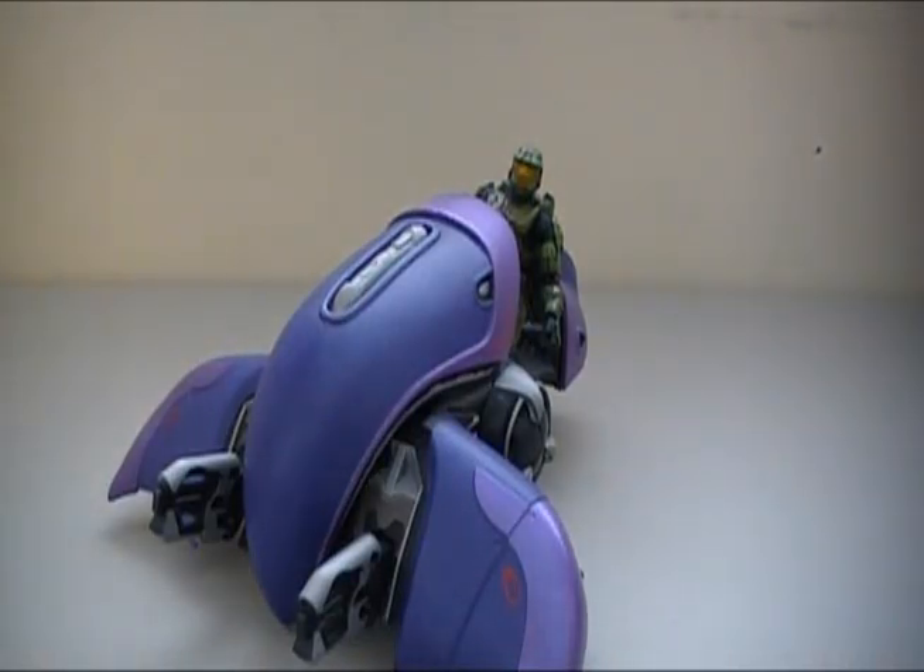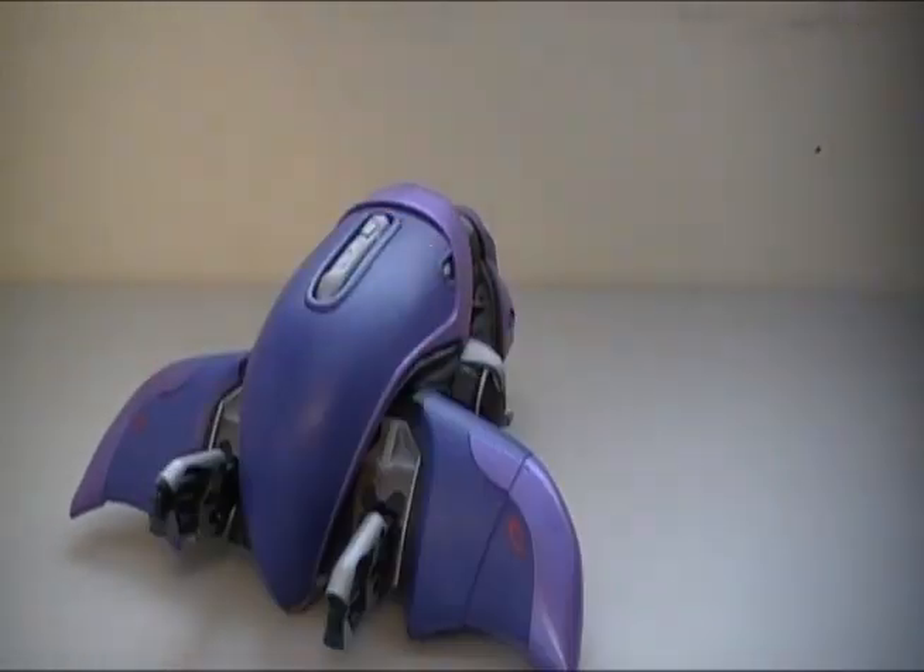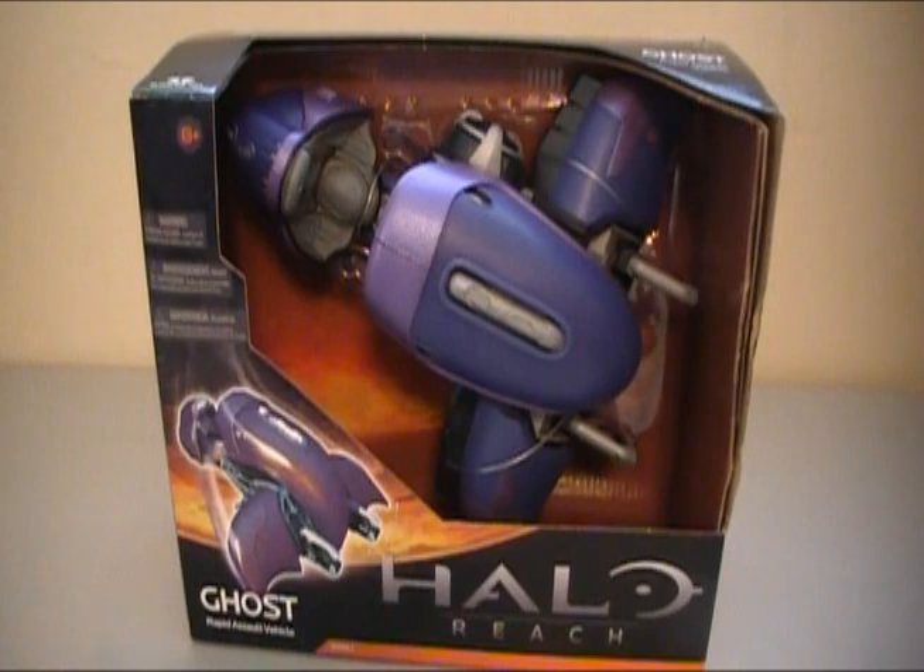What is this? Master Chief, what are you doing in my Ghost? You're not in this review. Hey guys, I'm Rich, and welcome to another Halo Reach action figure review. Today I'm going to be reviewing the...